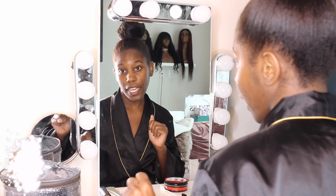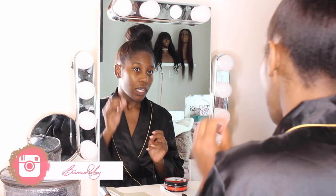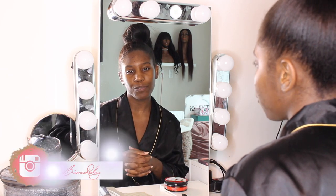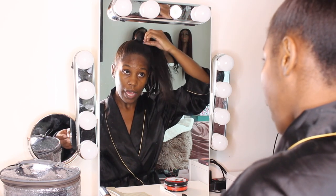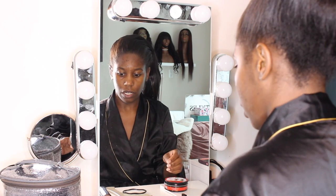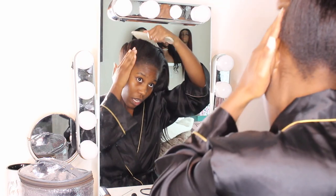Hey guys, what's up, welcome to my channel. I'm Brianna. Today I'm going to be showing you how I achieve a super cute top knot bun — this can be super cute for a brunch, for a date, just whatever you want to do. I'm also going to be showing you this makeup look. I wanted to combine the two because makeup videos don't do as well on my channel, so if you want to keep watching, you have that option.